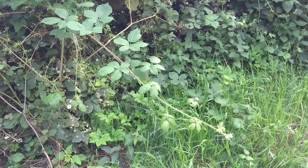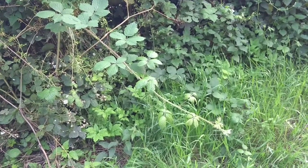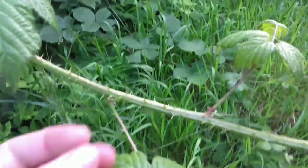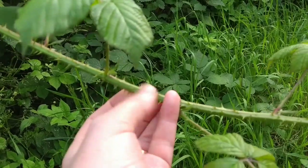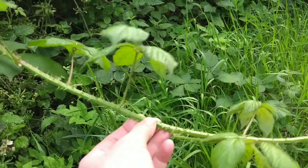Brambles can put on a huge amount of growth in a season. It often seems, particularly in the garden, as if you can see them growing daily. But the important thing to look for are nice long shoots that have grown in one season. At the moment those spines, which are so vicious later, are still quite soft. They'll prickle you if you stick your fingers down hard on them, but with gloves on we're not going to have any trouble harvesting this.